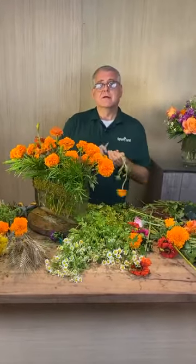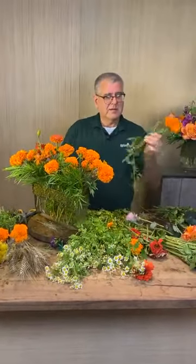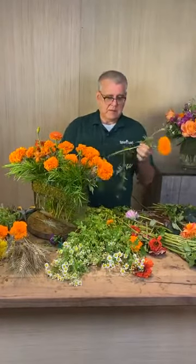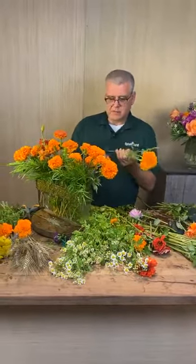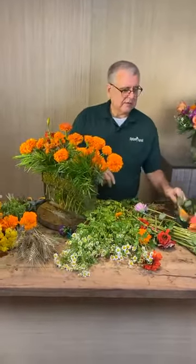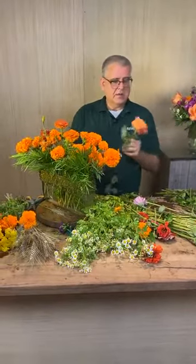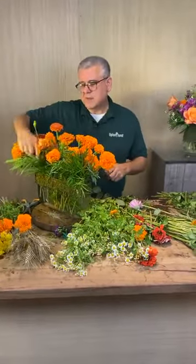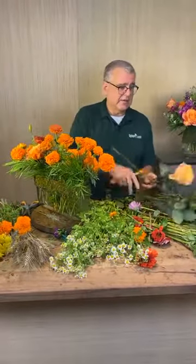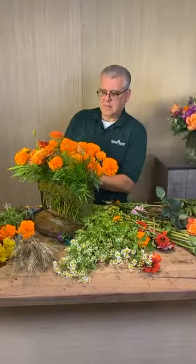Do you leave the leaves on zinnias? I don't leave any foliage under the water. I try to take it off as much as possible because, just like with hydrangeas, the more foliage there is, the more it's going to drink up water — more than the flower head itself.